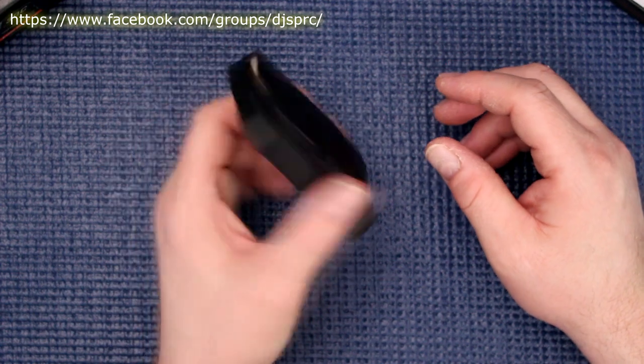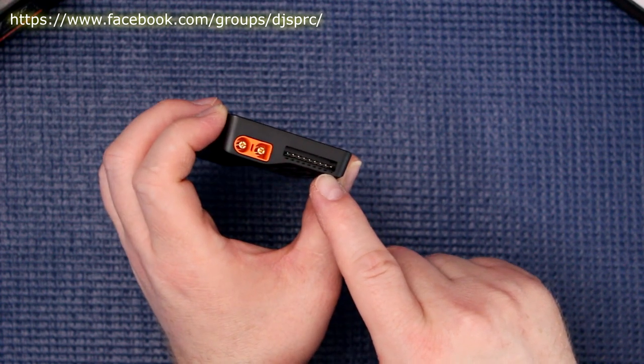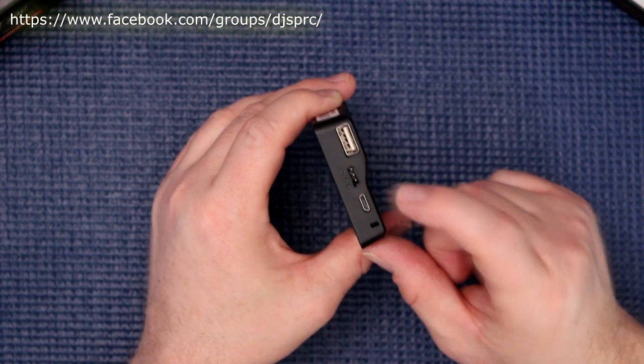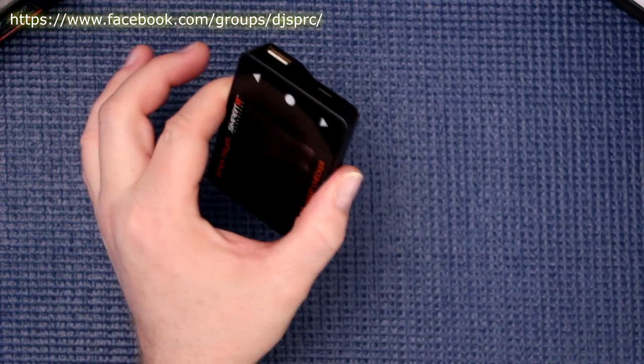Physically, looking at it: on one side you'll have the IC3 connector and basically the balancing port. On the other side you'll have a USB port, a servo lead, and a micro USB. This is also where you insert the lanyard to the hook.